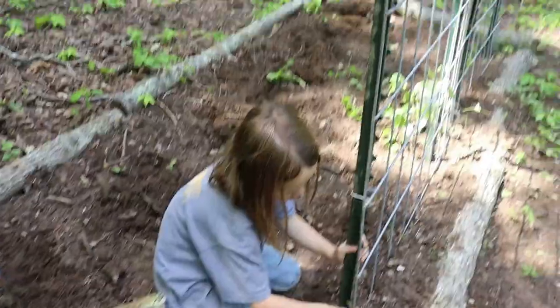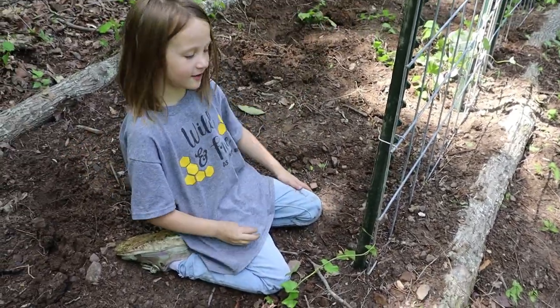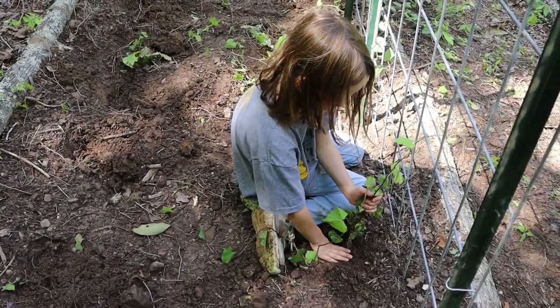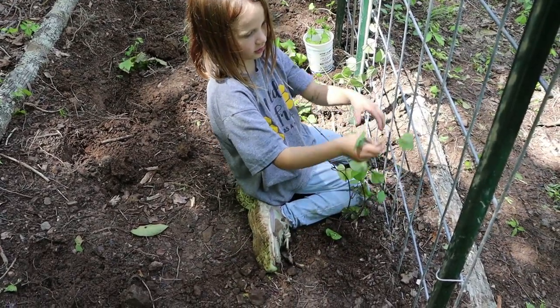As it gets longer, it'll find the trellis, Emma. It's going to climb the trellis. I'm just going to help it get up the trellis here.